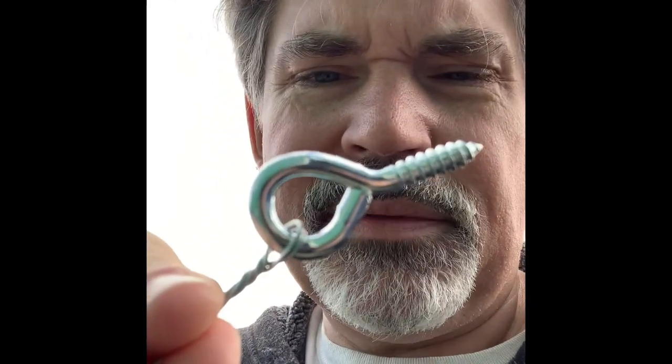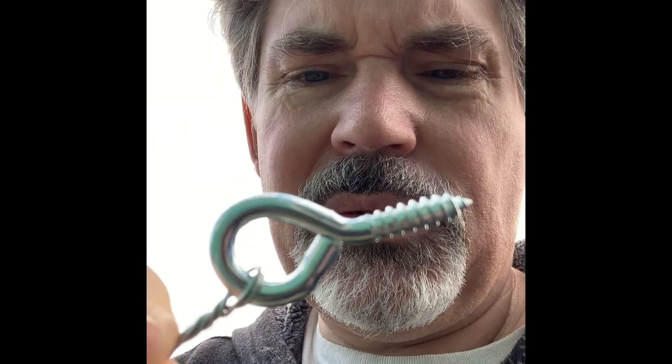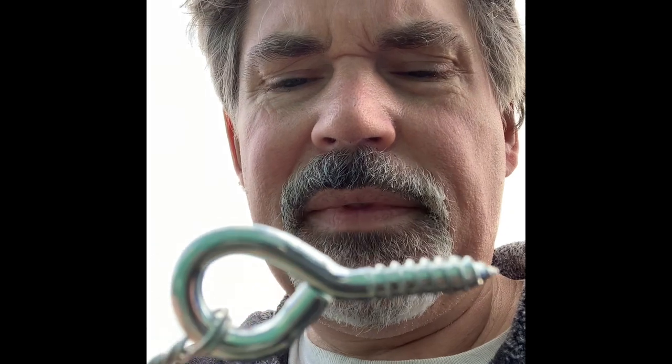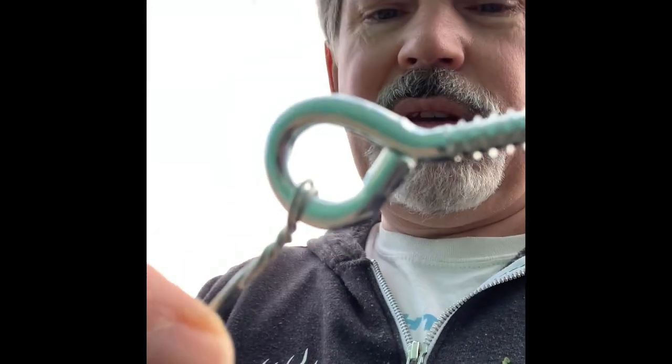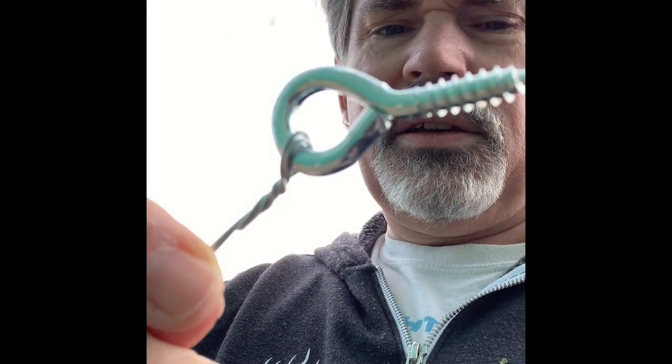I'm going to be headed under the house today too, to bait under there for anything that might get in. What I did is I bought eight screws, about an inch to an inch and a half long, and some thicker wire that I've wrapped around one end. You'll see what I do with that.